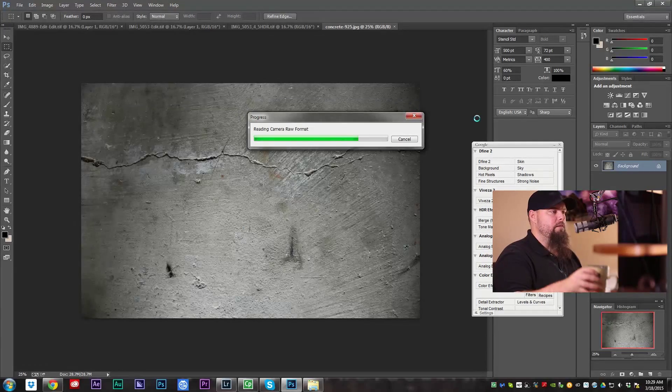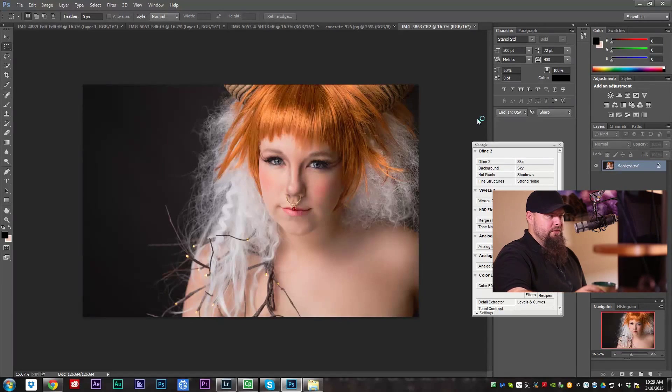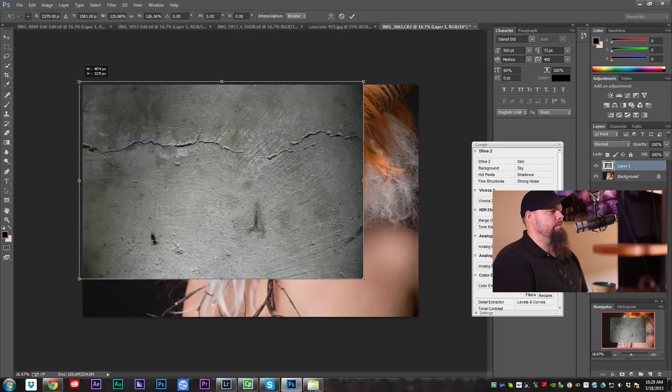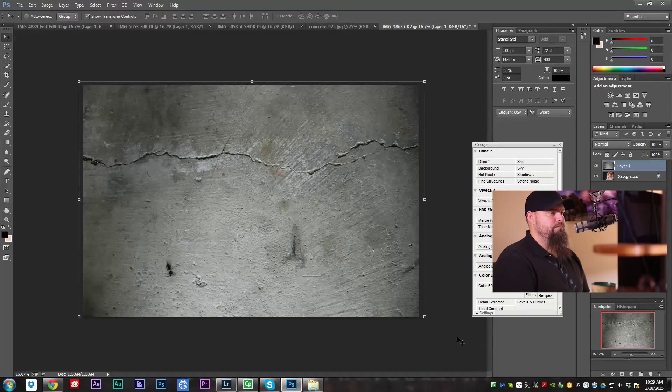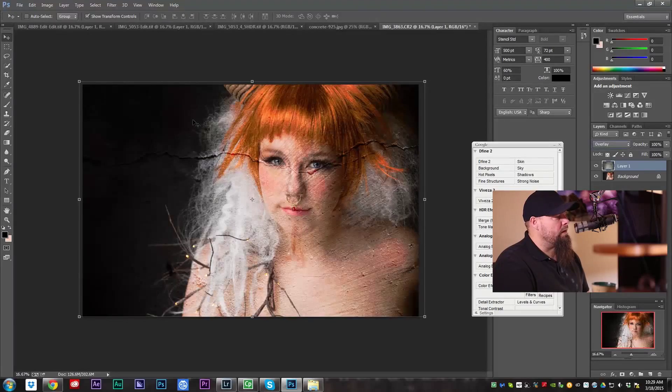It'll open eventually. So I've already got the texture copied — I'm going to paste it on here, resize it, hit enter, and change the blend mode to overlay. Looking at my monitor dead on, it's working.